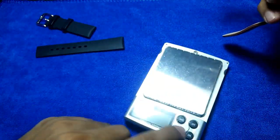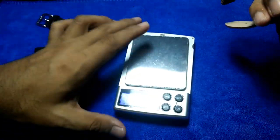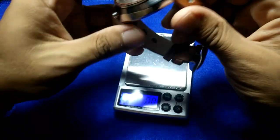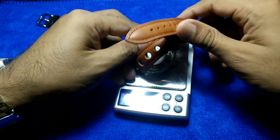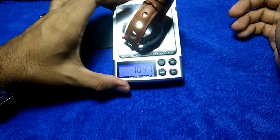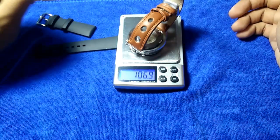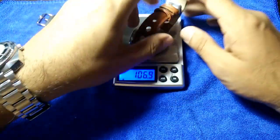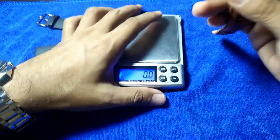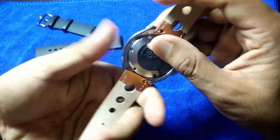Let's do a weight check on the scale. On this leather strap it comes in at about 107 grams — not really that heavy, but still quite substantial for a single block of metal.